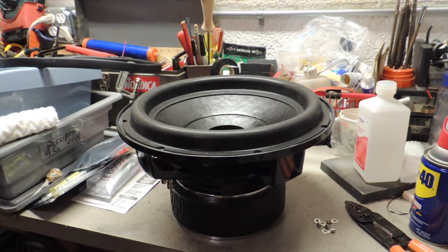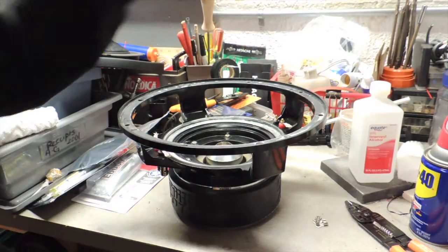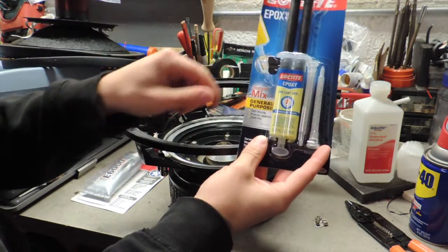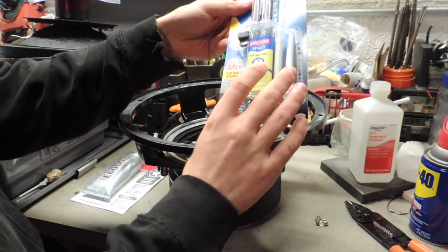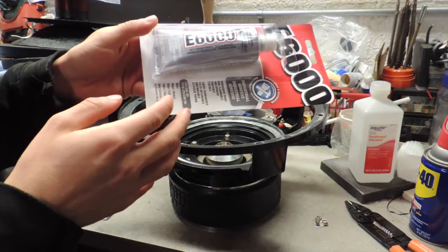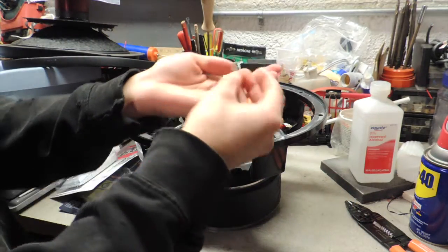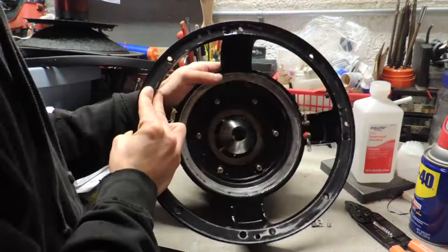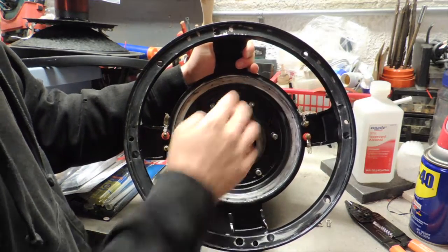Real quick, I'm going to go over everything we are going to need to do this. Just some rubbing alcohol to clean everything, and then we got some Loctite epoxy. This is the kind that mixes as you squirt it out. This stuff does dry pretty quickly. Then we went and picked up some E6000, and then of course a rag to clean everything, and then we got some little terminals here that we can connect onto the tinsel leads.